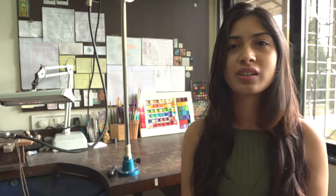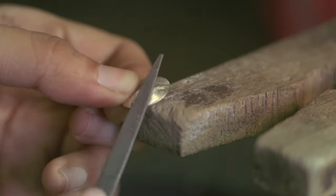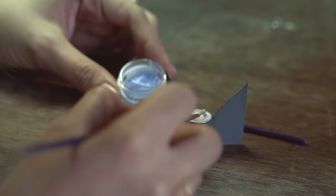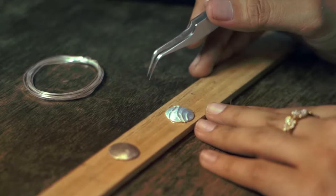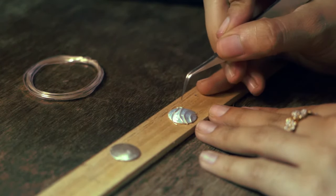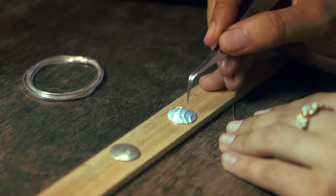Now let's get to the process of making enamel jewelry. There are two types of enamels: hot enamels and cold enamels. This is a technique of fusing glass onto a metal surface. In Latin, the word vitrium means glass. The technique of hot enameling is an ancient and well-appreciated form of art that can be dated back to 1200 BC.